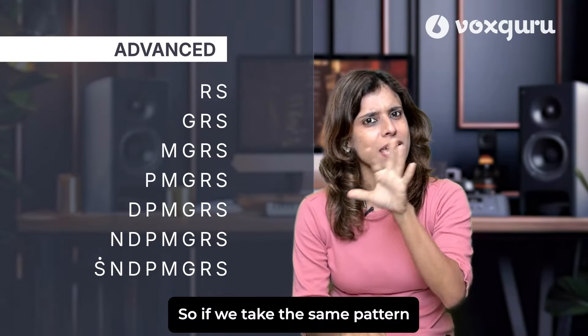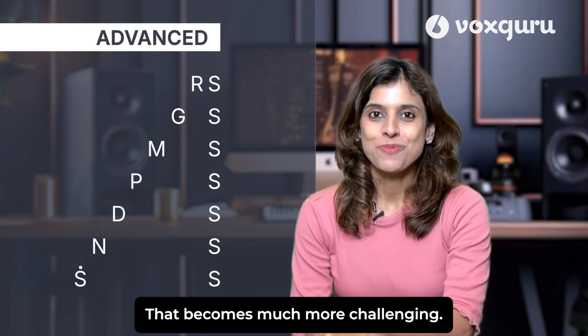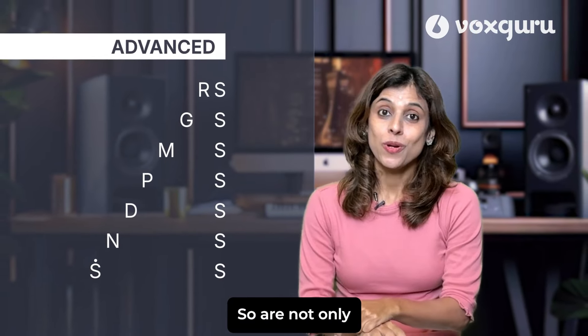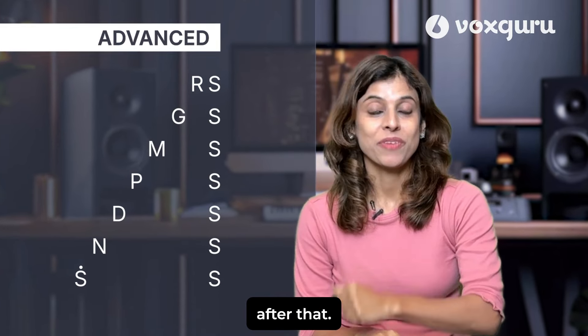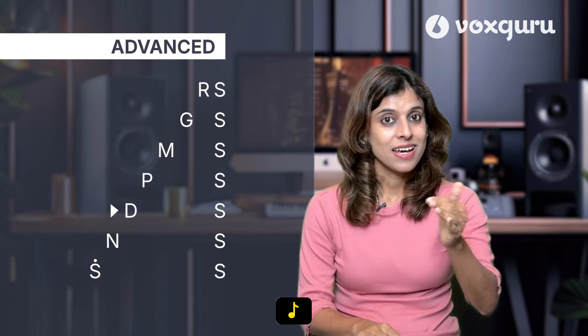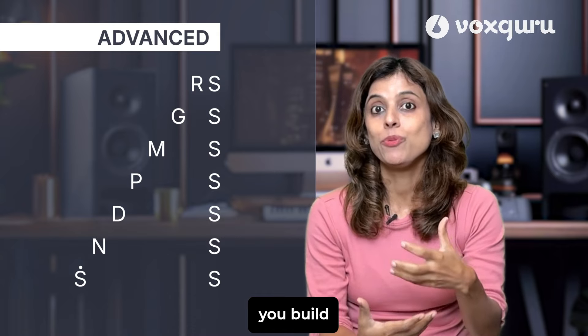Now we move to the advanced level. We take the same pattern and remove all the notes in between, so only the first note and the last note — Sa — remains. That becomes much more challenging. Not only are you starting from a new note in every line, but you are making a direct jump to Sa after that. The gaps keep changing — a very small gap, then a bigger gap, then even bigger. You should always have awareness of where your Sa is and where each note is. This exercise will really help you build alertness towards pitch.